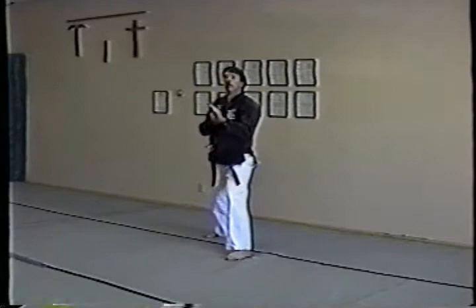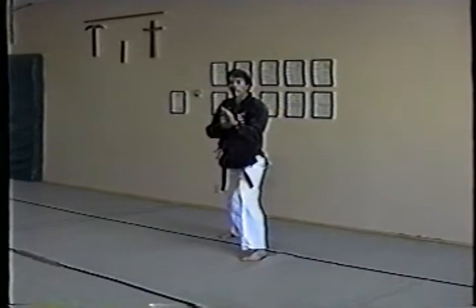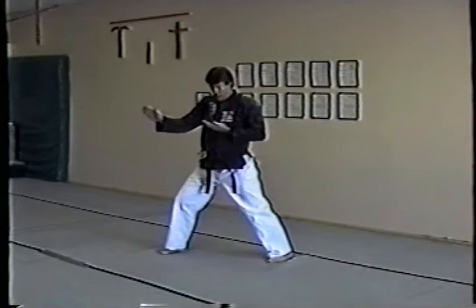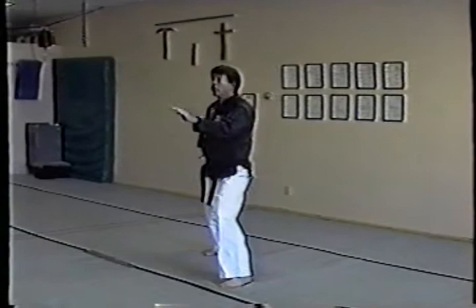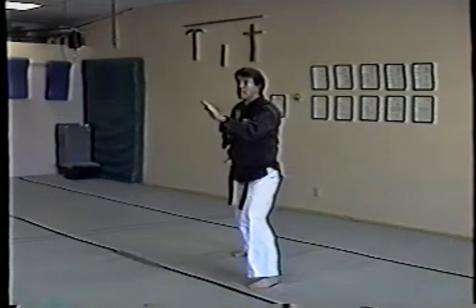My feet are in a fudo dachi — a toes-apart stance — hands right here. I'm going to kick out from about five o'clock at this angle and set down in double chateau, double knife hand strikes. From here, step forward into right front stance, cross knife hand strikes — one hand at my solar plexus, other hand right out here, about fist length up from my body.